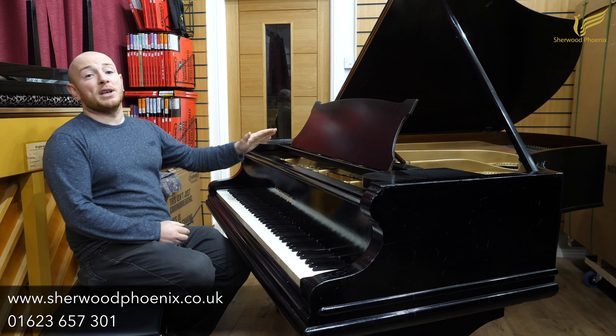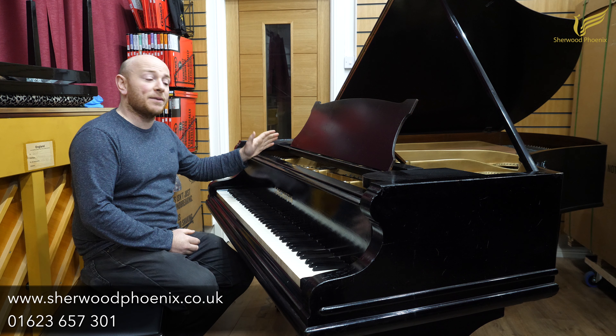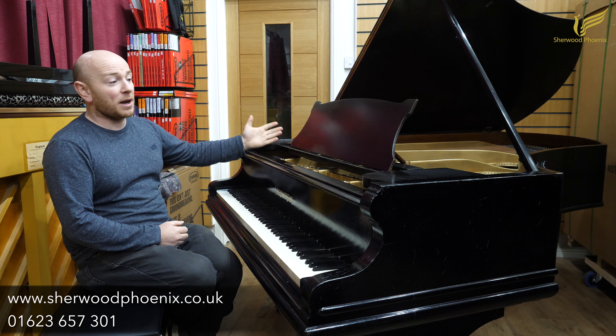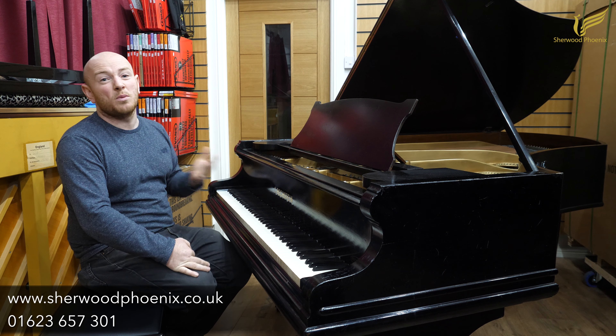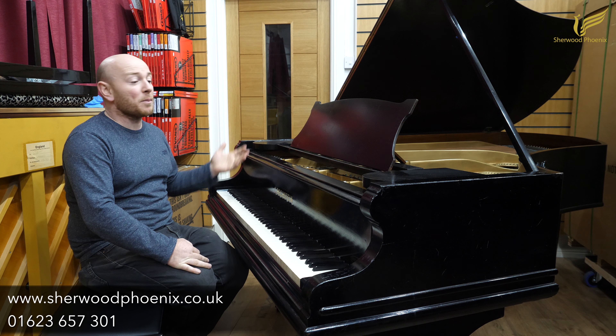This piano's been taken in for a part-exchange valued at £179, and to be fair it's still a nice plain piano, though it's probably getting to the stage where it could do with some elements of refurbishment.